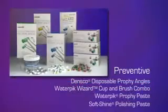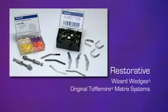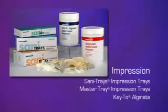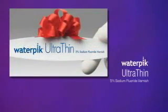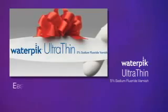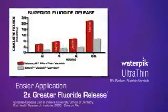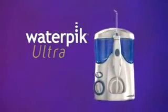Plus, Waterpik has a full line of in-office preventive products, clinically proven restorative products, market-leading impression products, and introducing the new Waterpik Ultra Thin Fluoride Varnish. Because of its ultra-thin consistency, it's much easier to apply and releases significantly more fluoride than the leading brand. And of course, Waterpik's flagship line of Dental Water Jets.